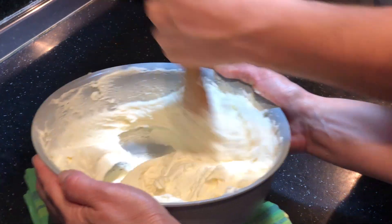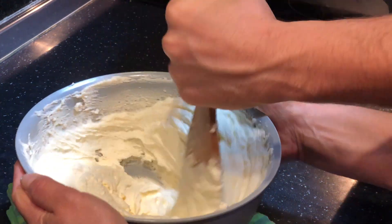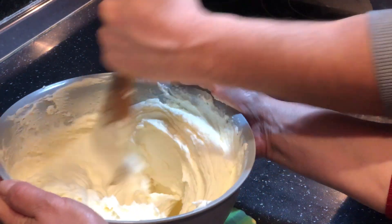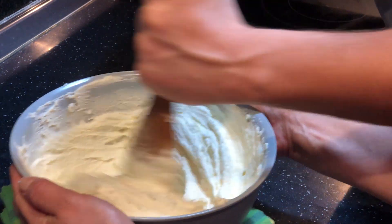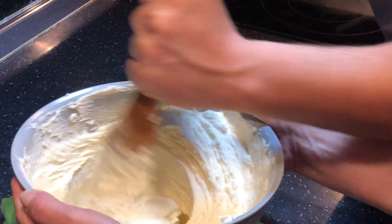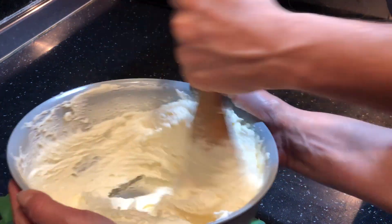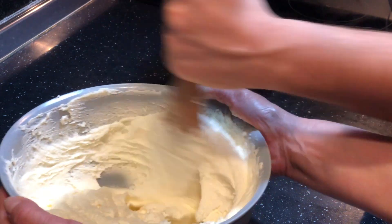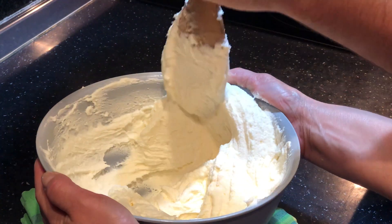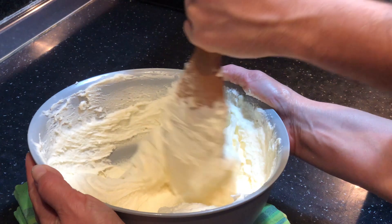Kurse nëse dëshironi ta bëni me mikser, e bëni shumë shpejt dhe edhe vetëm. Ja pra, gati është bërë — është bërë një masë shumë e mirë. Por do të vazhdojmë ta bëjmë kohën e përzirjes. Ju mos ta shikoni që është bërë masë dhe të mendoni se ka marrë procesi. Duhet gjysëm ore.